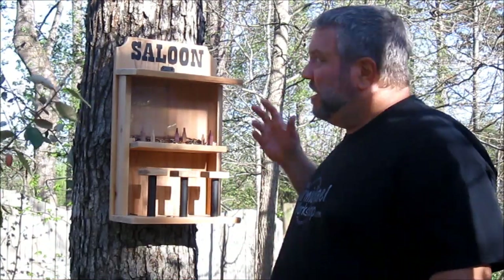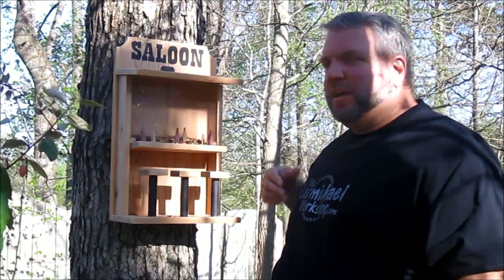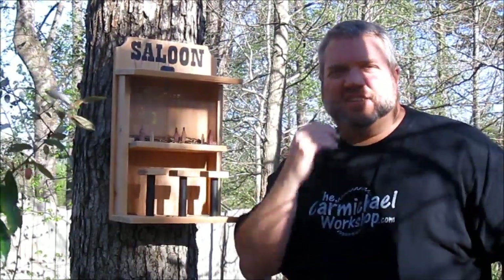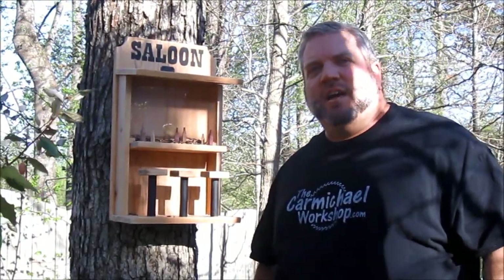I made my bird feeder as a saloon theme, but there's a lot of different themes you can come up with just by changing the name at the top and maybe what's on the bar — such as an ice cream parlor, a diner, or a lemonade stand. Anything like that, just use your imagination.